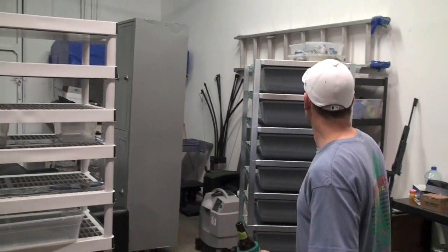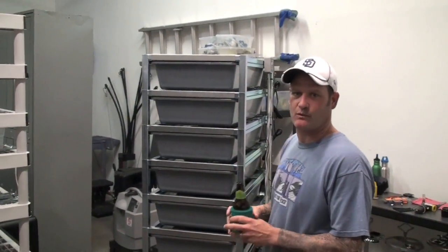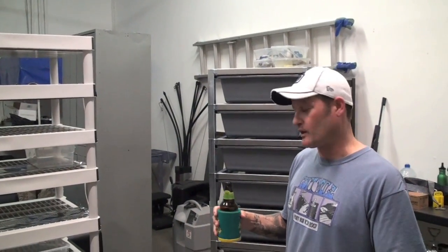We're doing a YouTube video to showcase the best snake rack ever. This is for people that have multiple snakes that want to do small breeding projects or maybe lead to bigger breeding projects.